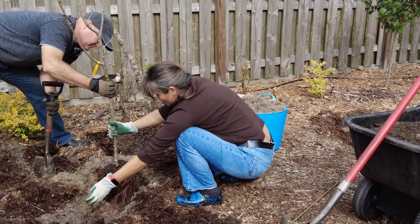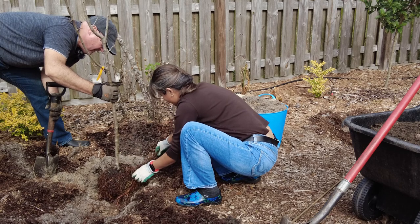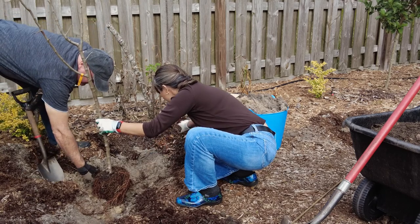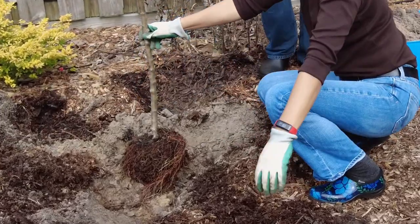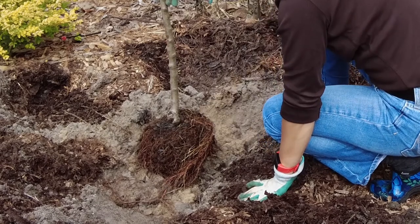Planting a bare root tree is very similar to a normal potted tree replanting, with a few minor exceptions. When digging a hole to plant a bare root tree, you will often want to build a mound in the center of the hole in order to drape the roots over the mound. The tree base itself will rest on the top of the mound and then you'll bury the roots around that mound.